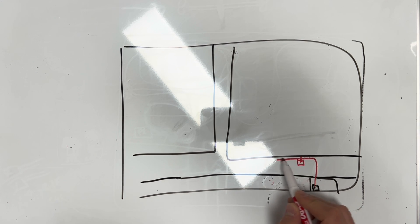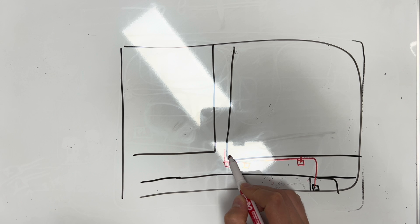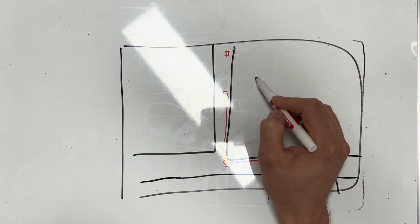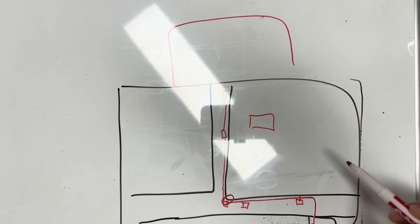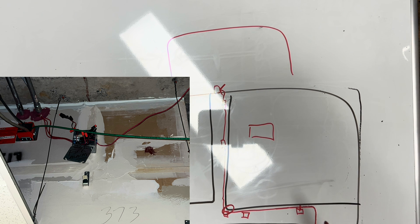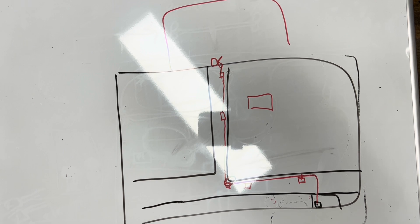We popped a ceiling tile — still had signal, wire goes left. Popped another tile — wire still going this way. Popped another tile — goes around the corner, still signal. Halfway down the hallway, still signal. At the very end of the hallway, past the room we thought it was in, still signal. It ended up being on the other side of the wall in a suite, in a box right there. Just toning down the hallway — no hand-over-hand, no cutting zip ties — the toner made it super easy.